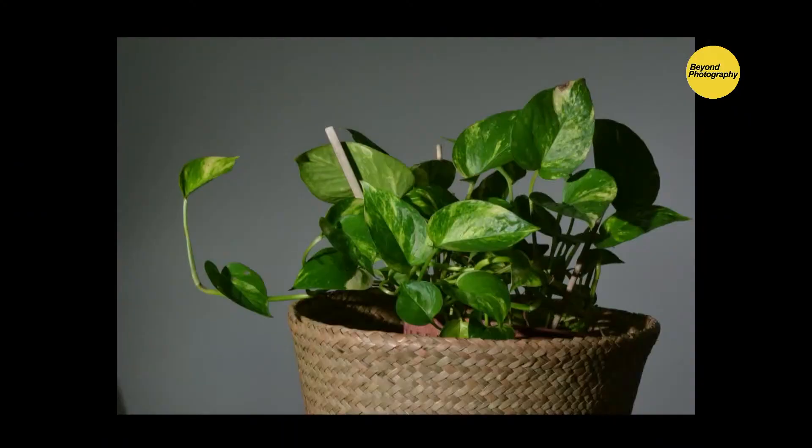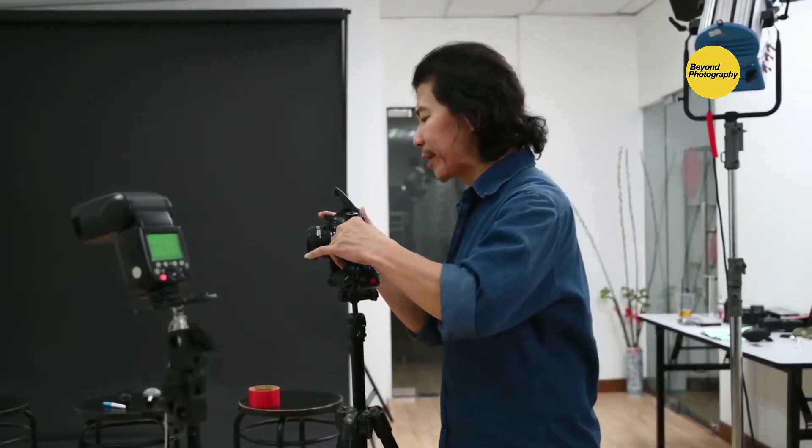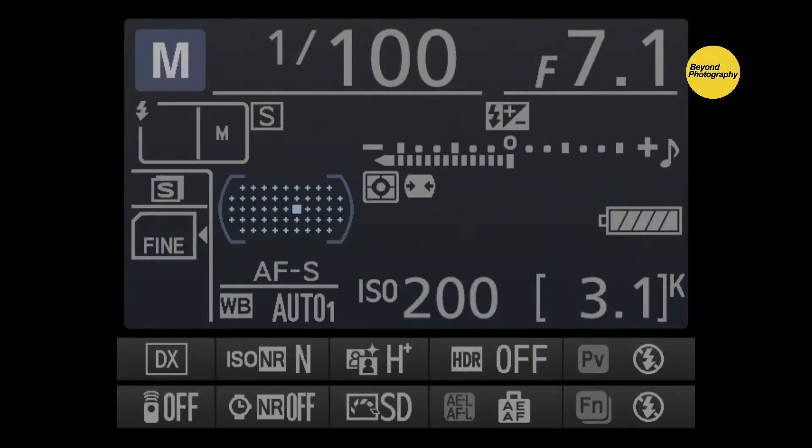Moving the flash back one more foot will make the image darker — because we moved it back one foot. Take a shot and it's underexposed. To fix it: either raise the ISO by one stop, or if you don't want to touch ISO, drop the f-value — go from f/11 to f/8. Either way, you're compensating: when the flash gets darker, the camera settings need to get brighter, and vice versa.